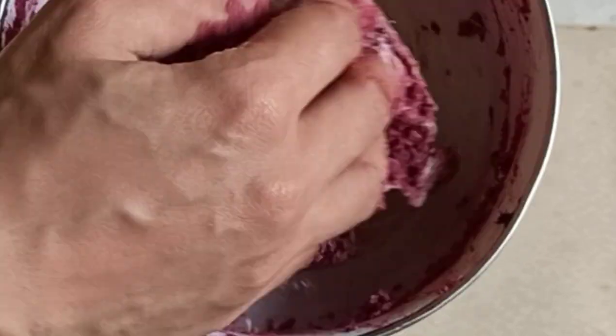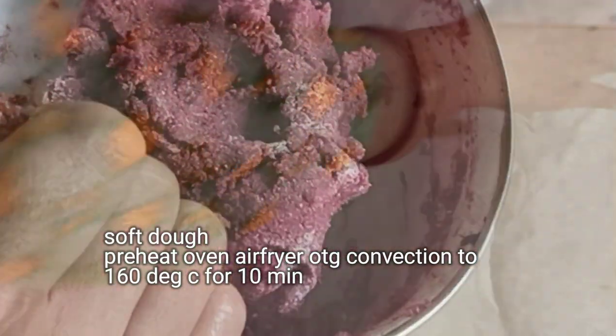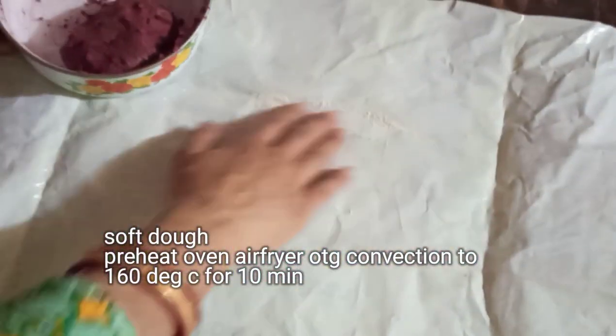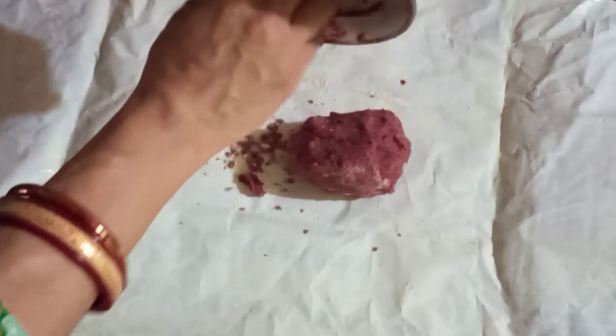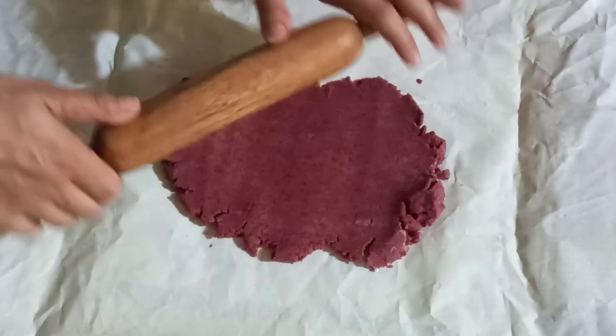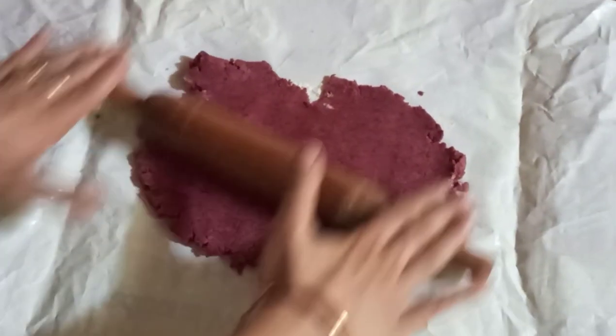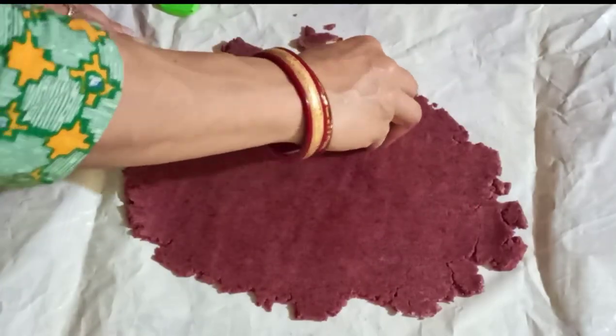At this stage, preheat your oven, airfryer, convection, or OTG to 160 degrees for 10 minutes. An airfryer needs to be preheated only for three to five minutes. Roll out into a thick chapati, but don't keep it too thick because the cookies might become hard.